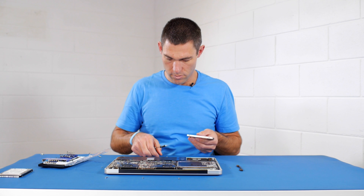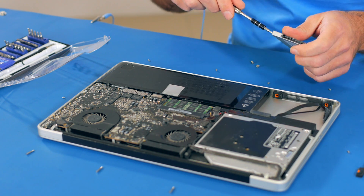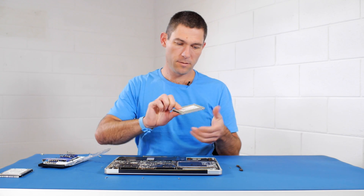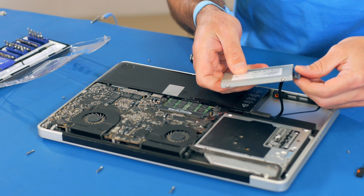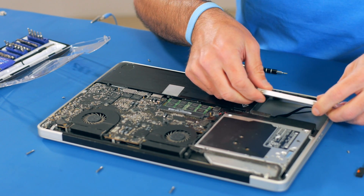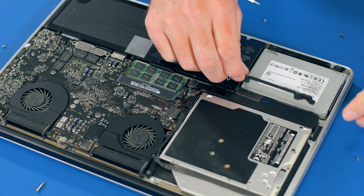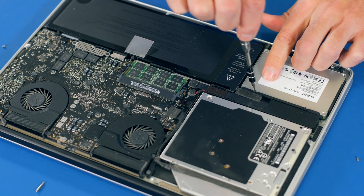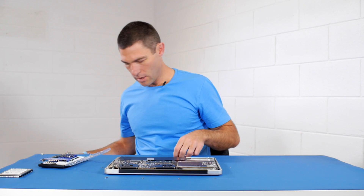Now we put the little Torx screws onto the new SSD. Then we attach the Serial ATA cable back on — just be careful you don't pull this cable because it can break the connector. Make sure it's firmly on. Back in the guide we're going to put it into the slots, then put the fastening bracket back on. We need to switch back to the PH00. And now we're ready to put the case back on.